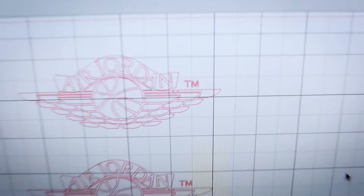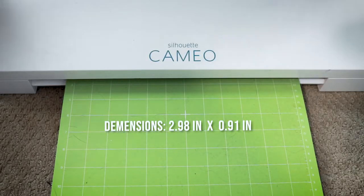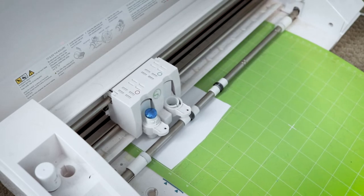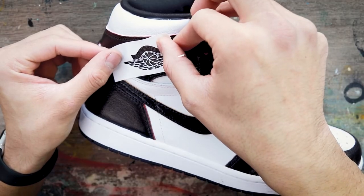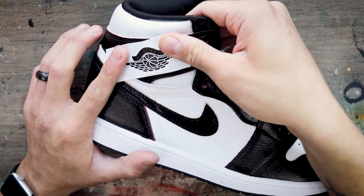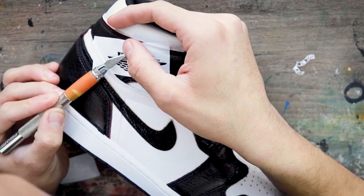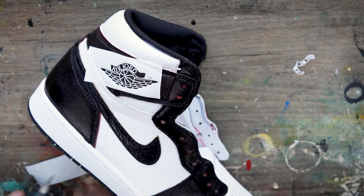For the Wings logos I use a Cameo Silhouette — they have a program on there with dimensions right there, screenshot that, it's a pretty good size. Print the stencils out and lay them down to get ready to paint them on. Always go through with an exacto blade to make sure every little part of the stencil is cut out. Then lay down all the letters individually — I've always had a lot more success painting stencils opposed to using a toothpick; it comes out a lot more clean and saves a lot of time.